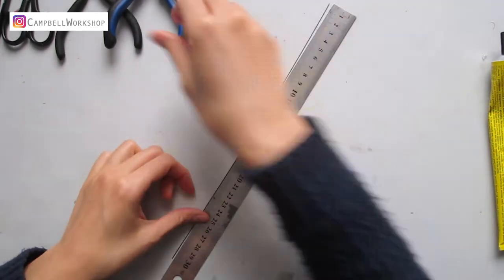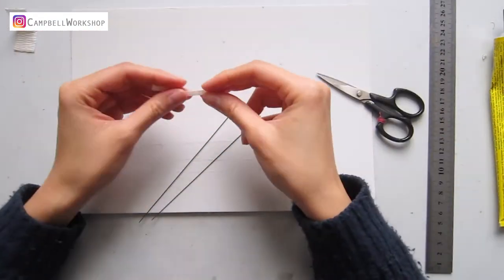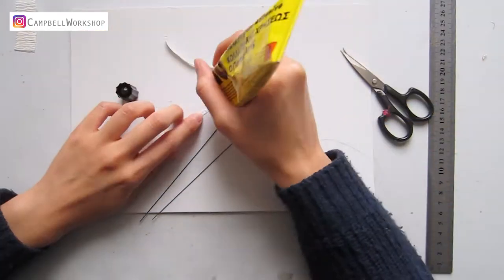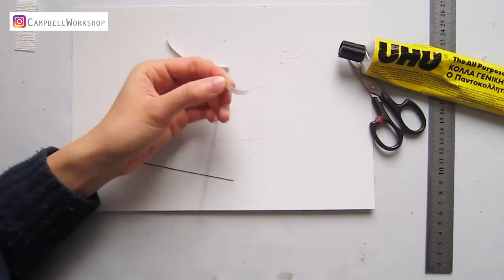First of all, cut the 24 gauge wires into 15 centimeters. Then we need to wrap the wire in white with a thin strip of crepe paper and glue. If you have your floral wires in white, you can use those instead. Prepare a handful of them.